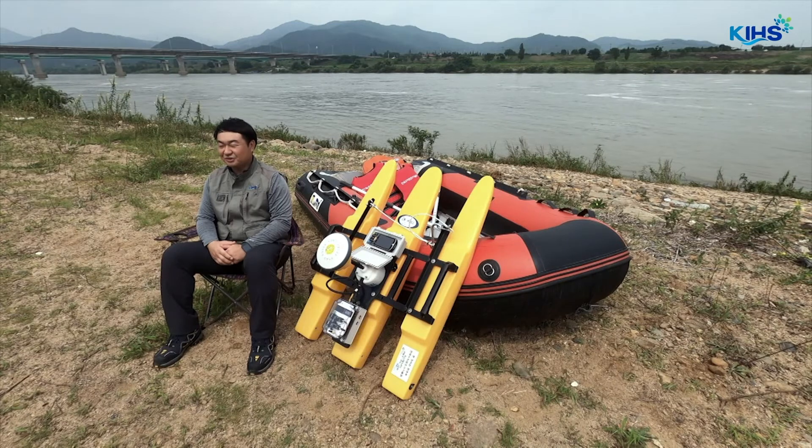How was it? Was it helpful? Today we took a look at how to perform the moving boat method using the ADCP. Thank you for watching.